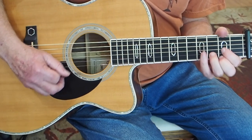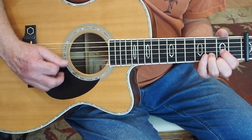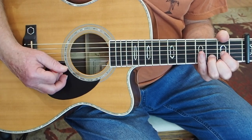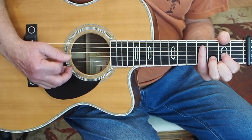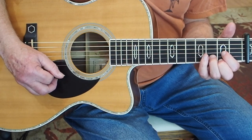Now we're doing another one of his little signature raked-up strokes on this D chord. And then we play a downstroke on the G string to end that little thing.